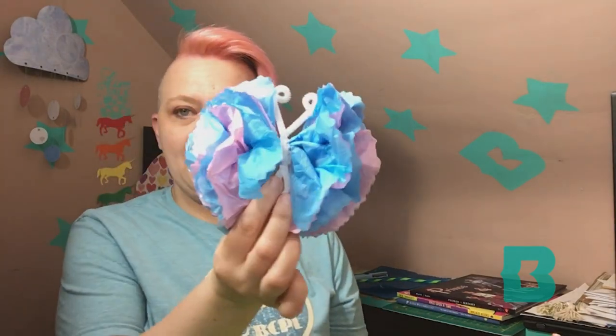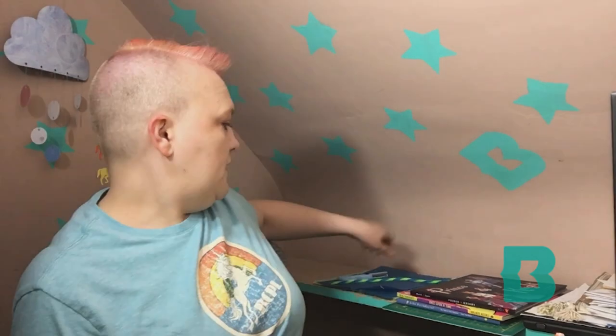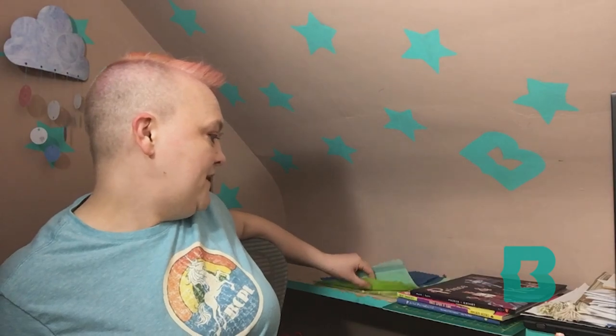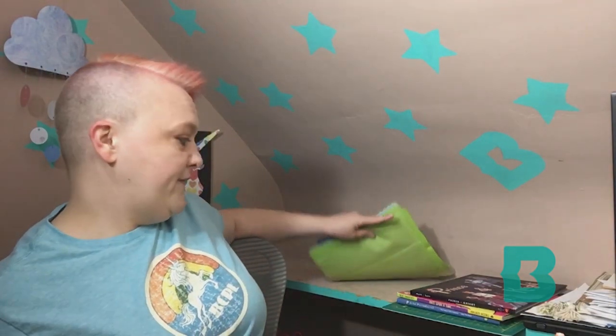So the next one we're going to do is the butterfly. For the butterfly, it's a little bit trickier than the caterpillar, mostly because you have to cut out tissue paper. Don't try to get it perfect because you're going to fluff it up anyway, so it does not need to be perfect.